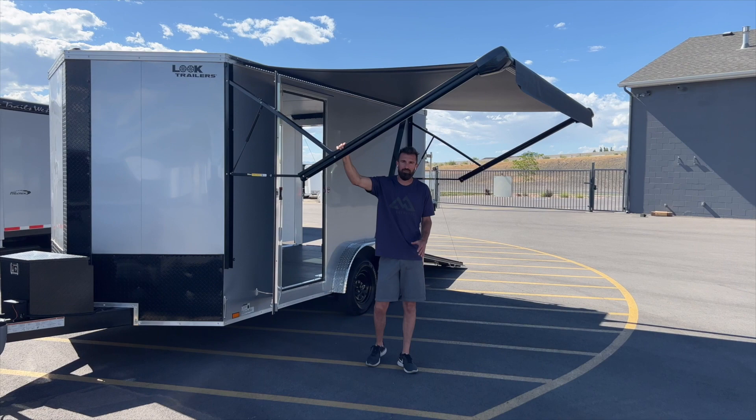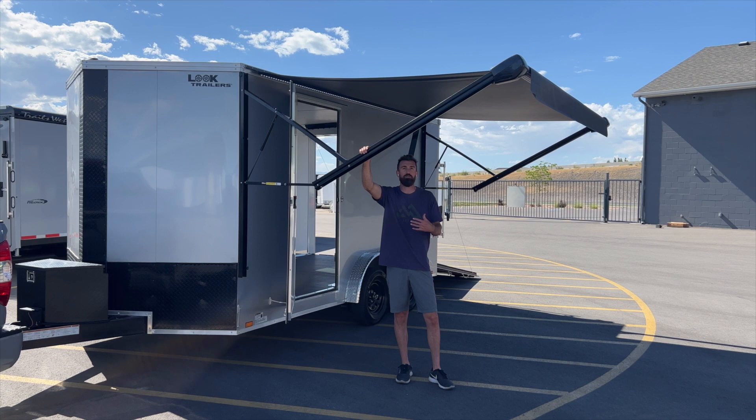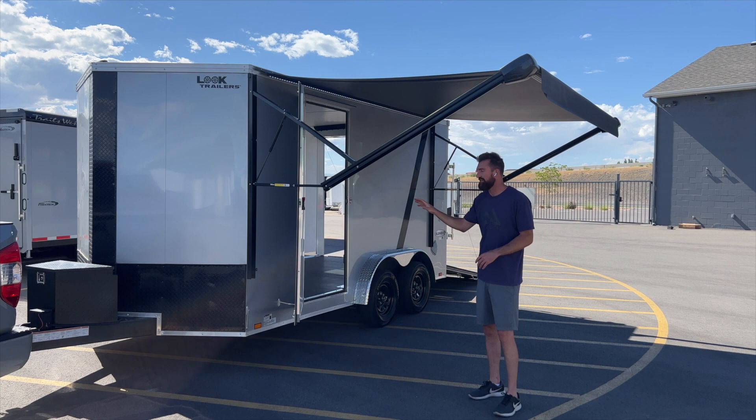Welcome back to the Life Elevated Trailers YouTube channel. We've got a really cool build for you today — the perfect trailer for a weekend at the track, up in the mountains hunting, or recreation with the family. This is a Look Element SE, seven and a half by 14.